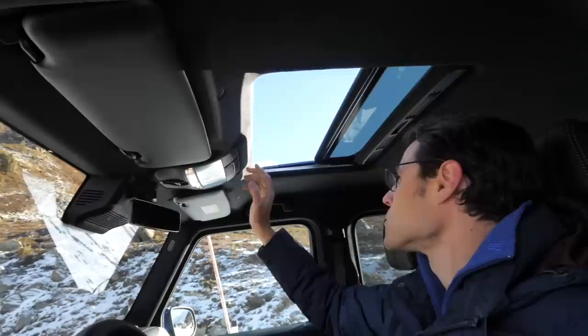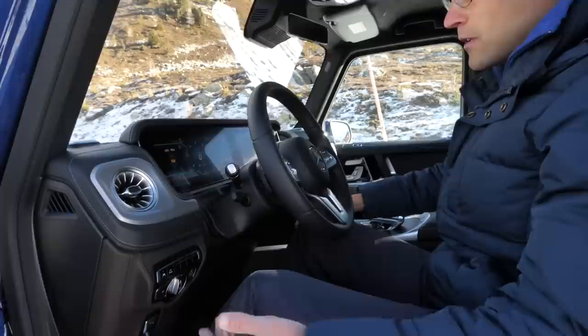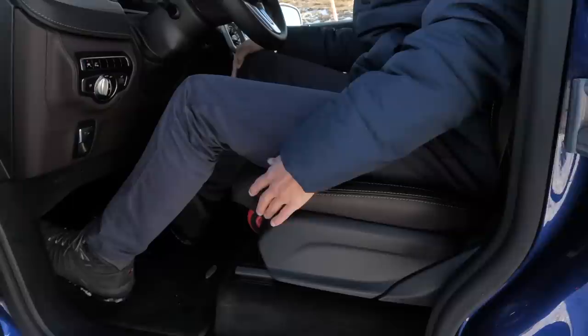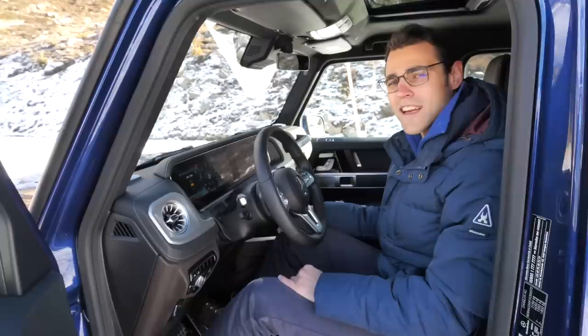In this new generation there's 3.8 centimeters more legroom in the front, and about 6 centimeters more room sideways. So shoulders and elbows have a lot more room than in the previous generation, because as mentioned the car has become wider.